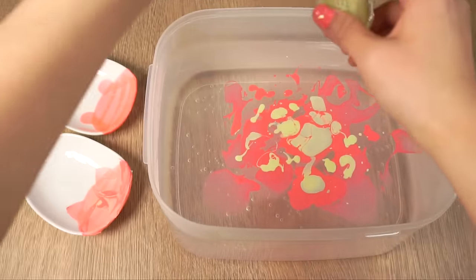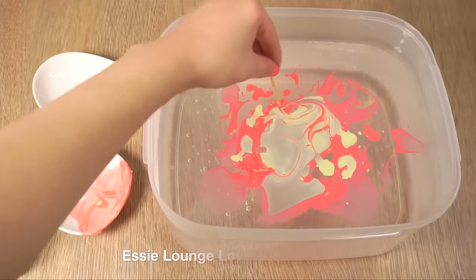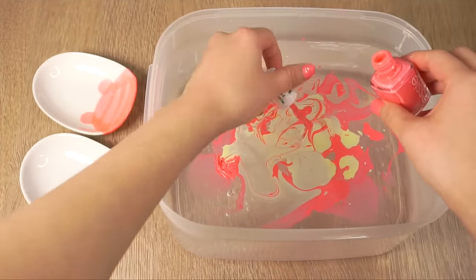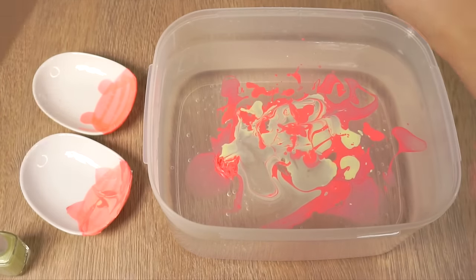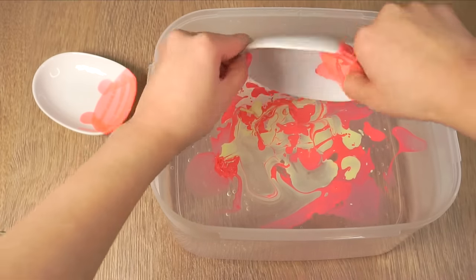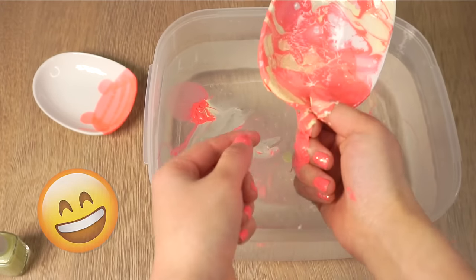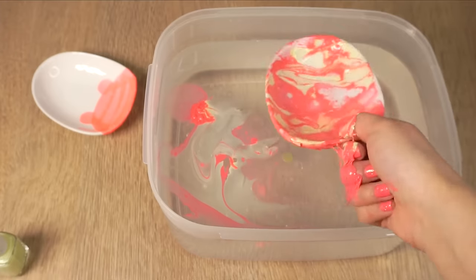Just like before, dribble some polish into the water and add a contrasting shade. The pink color I used is called Lounge Lover and the green color is called Gelato, both by SC. Make sure that you create a surface area that's slightly bigger than the object you want to marble. So now I simply dunked my plate inside and it turned out so much better. I was so excited about this that I didn't even care about marbling my own hand, but if you do try this then I really recommend you wear rubber gloves for reasons that you'll see later.